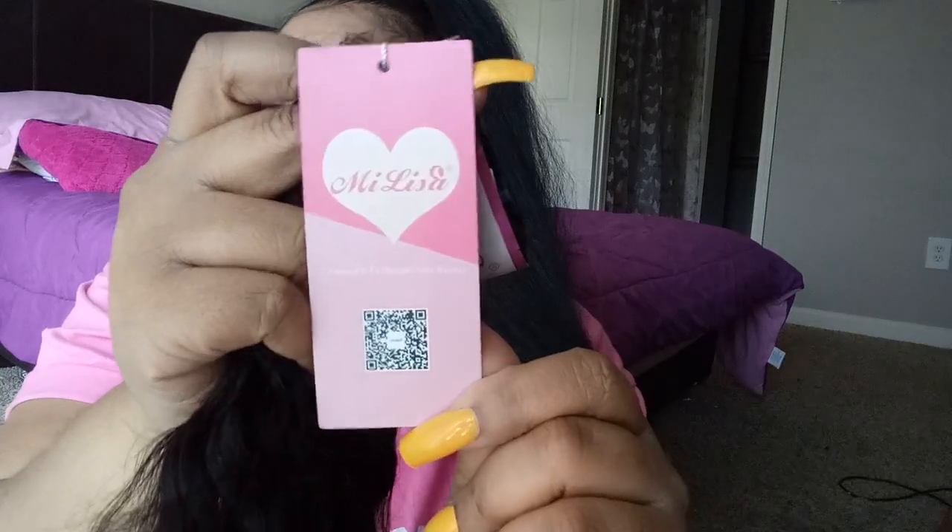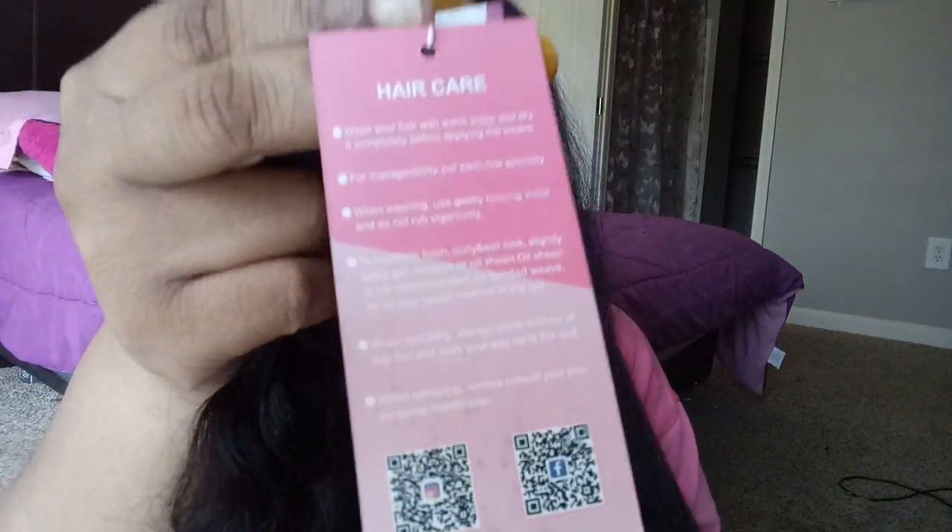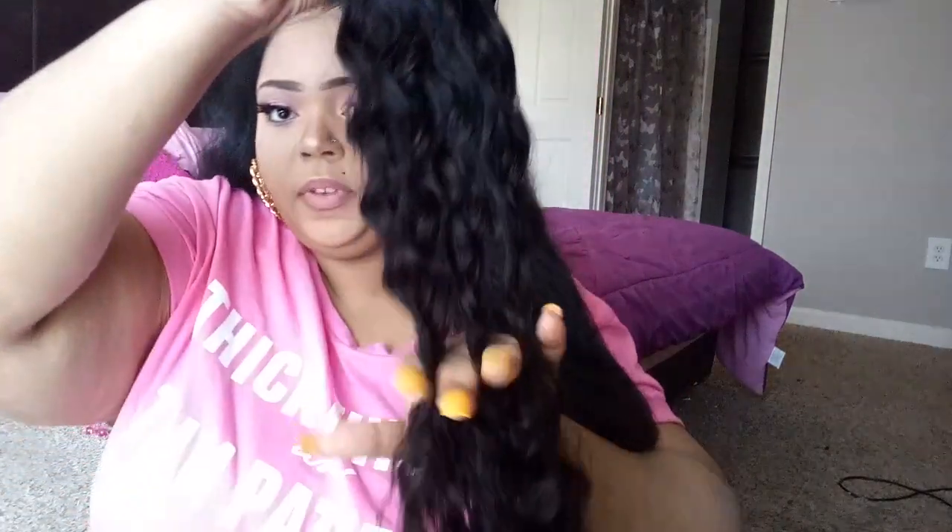It comes in the bag — it came with like a wig cap thing that I really didn't like, so I trashed it. This is their logo tag, and on this side it tells you how to care for the hair. This is their Peruvian water wave — look how pretty that is! Oh, that's so pretty — it's 26 inches.